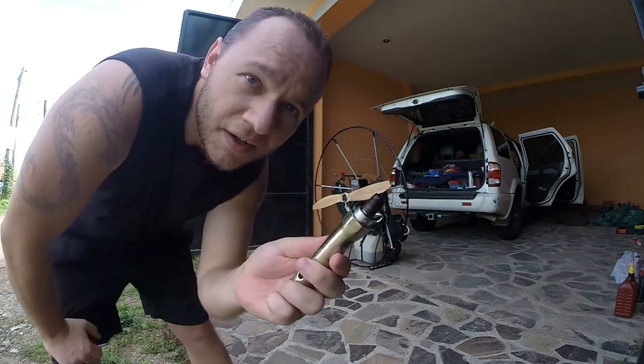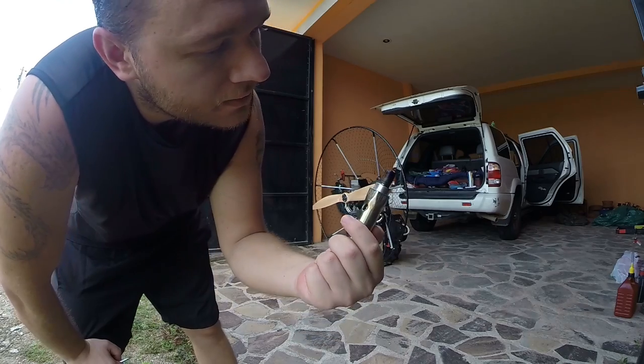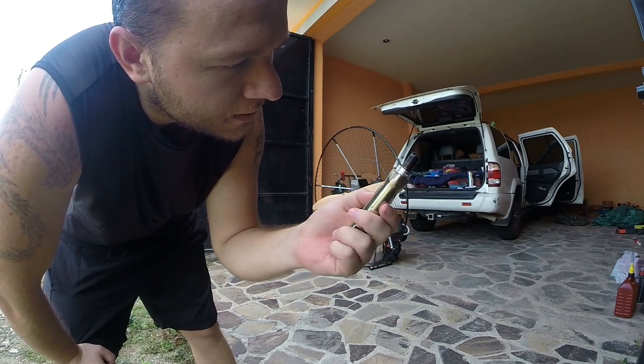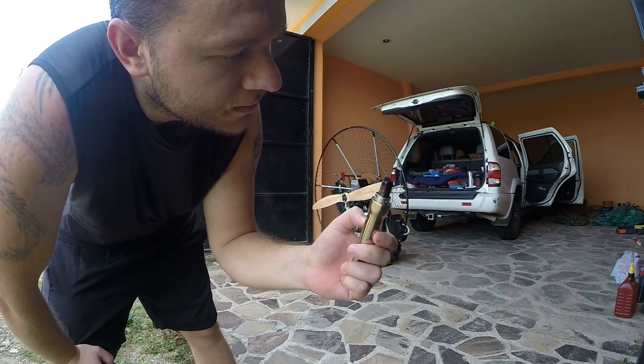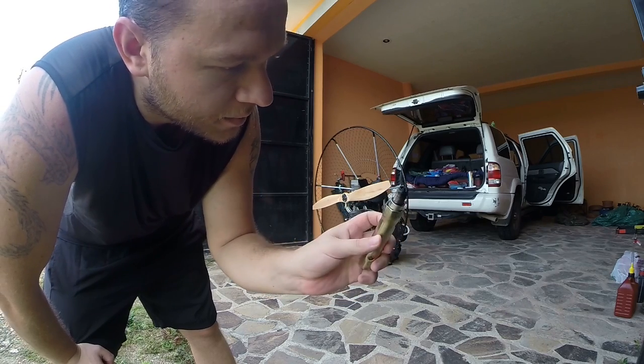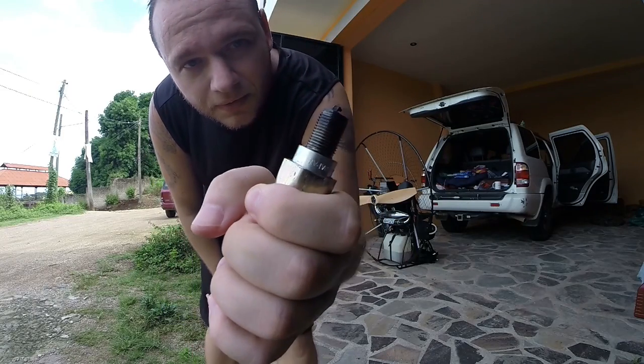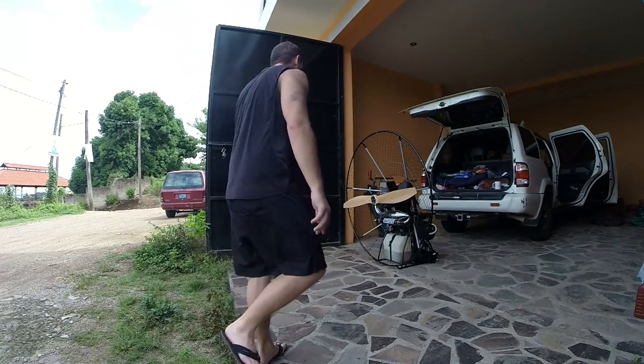It's hard to tell, but I think — because it was already dark before — I think it's good. I also have no idea what I'm talking about when it comes to engines. That lot around there, I think, is what it was and what it should be.